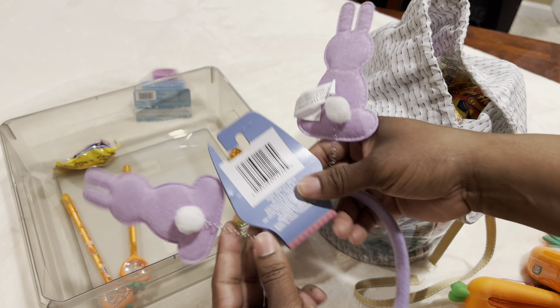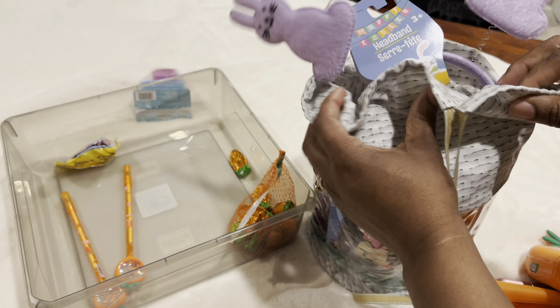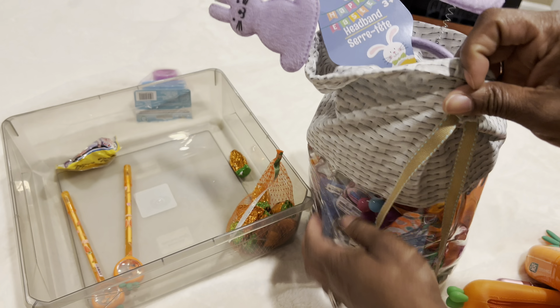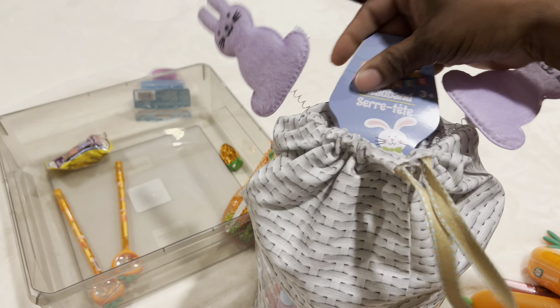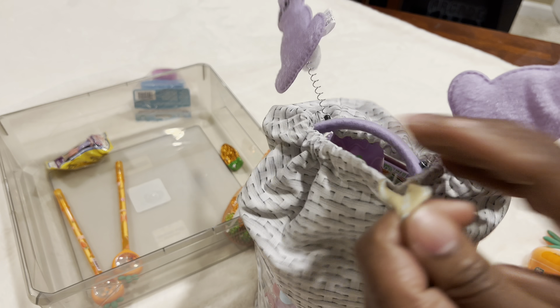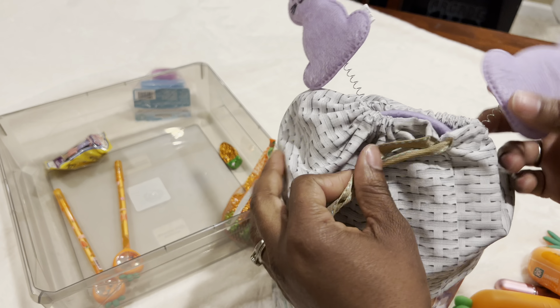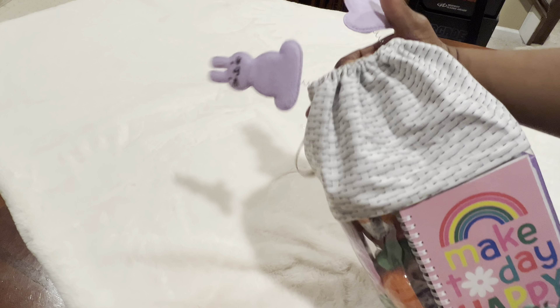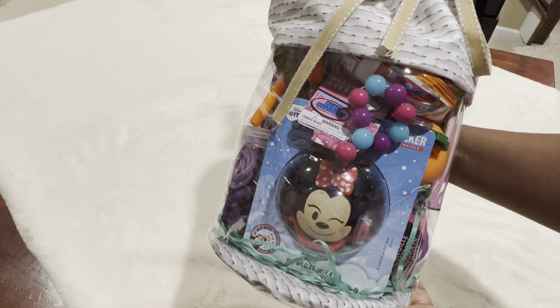I know she will love these bunny ears — she loves to wear things on her head like little headbands, so I definitely want to make sure I get these in there. What I'll do is place them along the top of the basket. It's pretty tall so a little hard to see, but here's the bunny ears right on top. I tied a bow with a ribbon, and this is what the inside looks like.